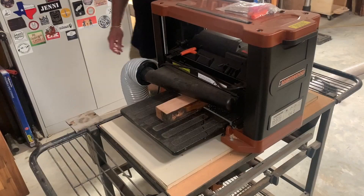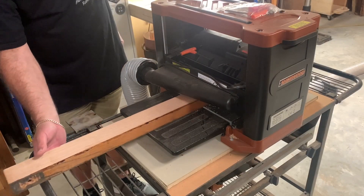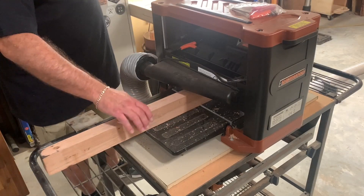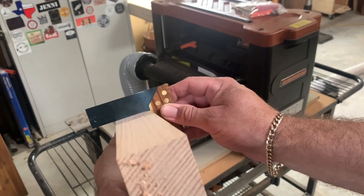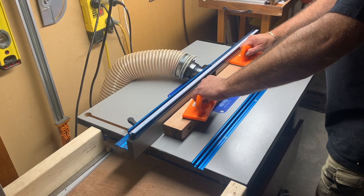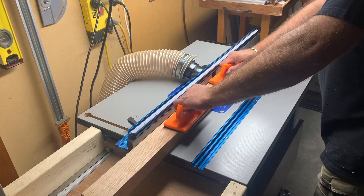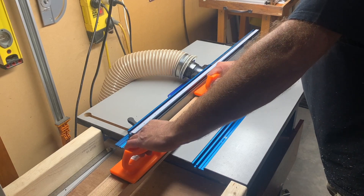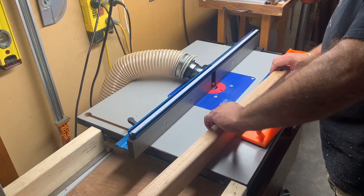I had a bit of oak which I've had for years — it was really smooth to start with, so just a little bit of a clean up on all faces. Then I head over to the router table where I'll be putting a round over on three faces, and I'll explain more why I didn't do it on all four faces.